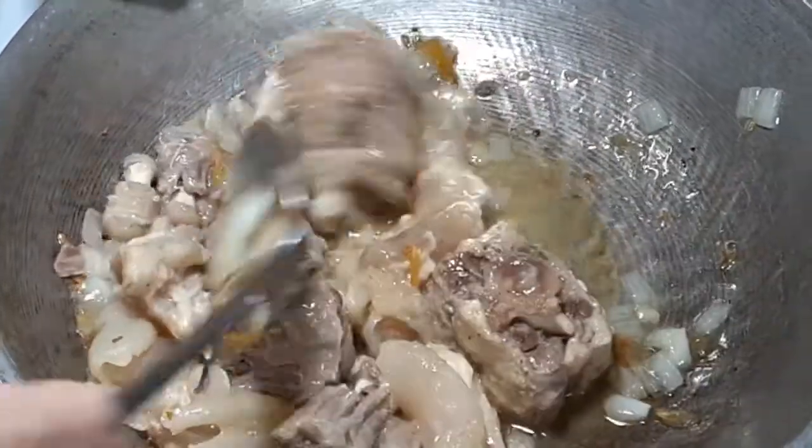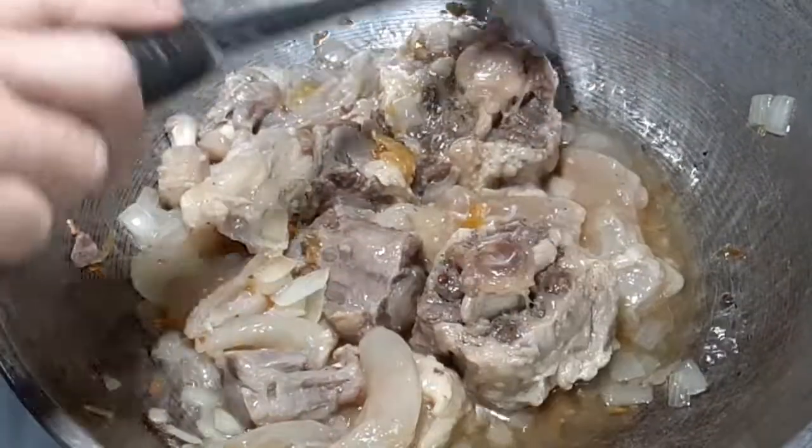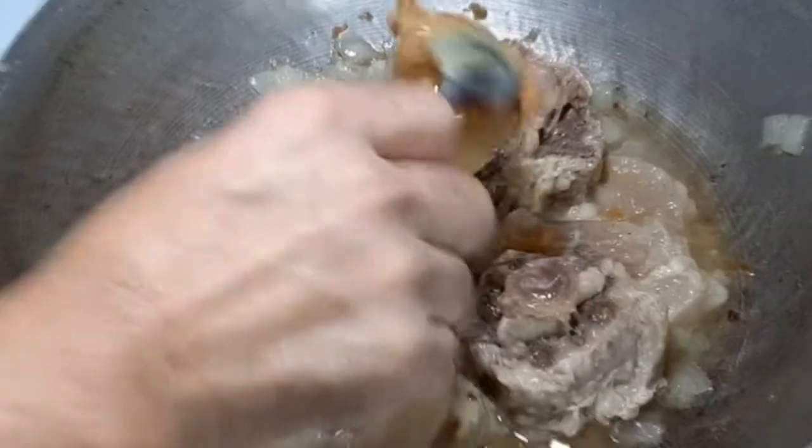Now we can add our meat. As you can see, it is mouth-watering and I cannot wait for this Kare-Kare to cook.